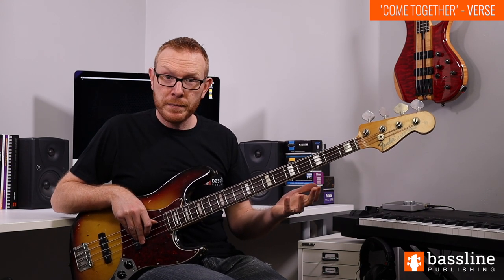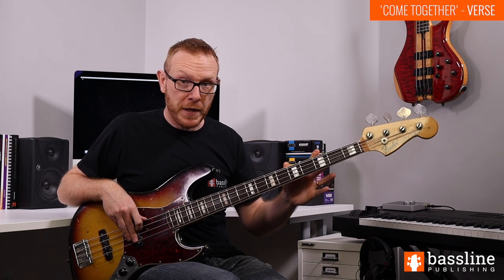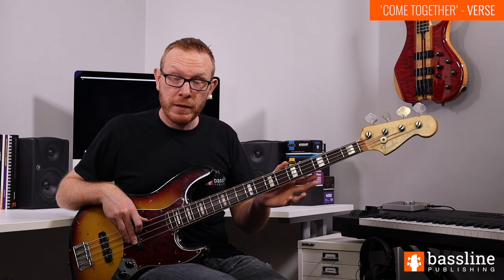We're going to play that A riff twice, and then the chord changes to G and we just play a single G at the third fret of the E string and let that ring for a whole bar. That's followed by a bar where we don't play anything. So: four times through the D minor riff, two times through the A riff, onto the G for a bar, and then a bar of silence — that gives us an eight-bar verse structure.